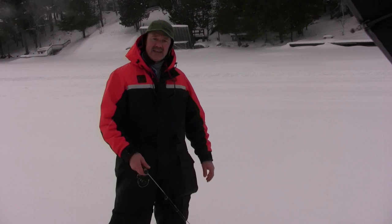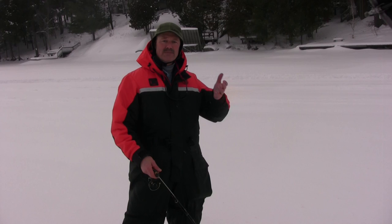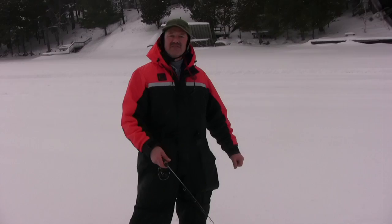We're going to stay out overnight and come back again in the morning to finish off the weekend out here. It's a beautiful day and it's supposed to go up to zero degrees or a little warmer tomorrow, so hopefully we're in for some good fishing — stay tuned.